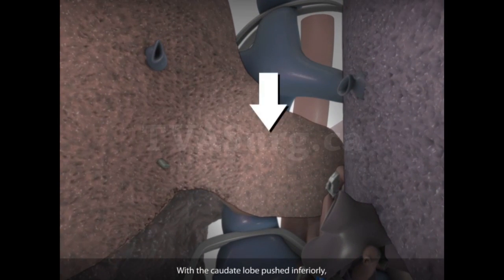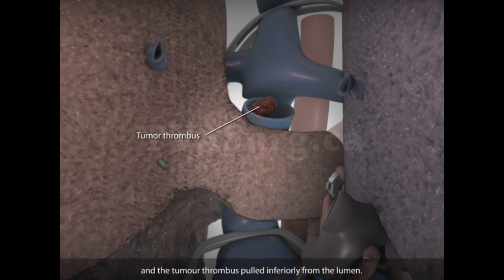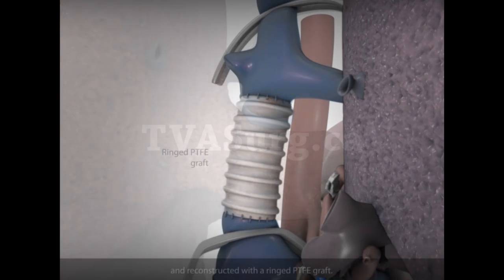With the caudate lobe pushed inferiorly, the vena cava will be cut just below the insertion of the hepatic veins, and the tumor thrombus is pulled inferiorly from the lumen. The vena cava is then divided above the left renal vein and reconstructed using a ringed PTFE graft.